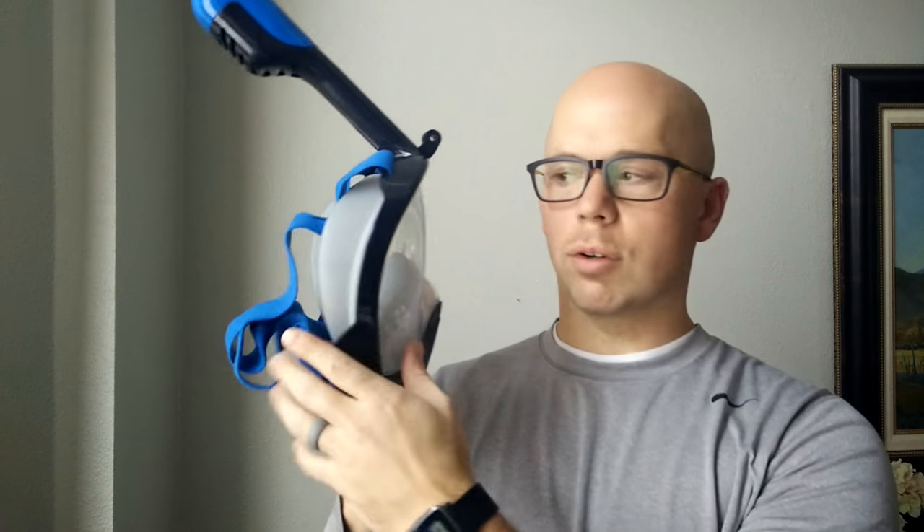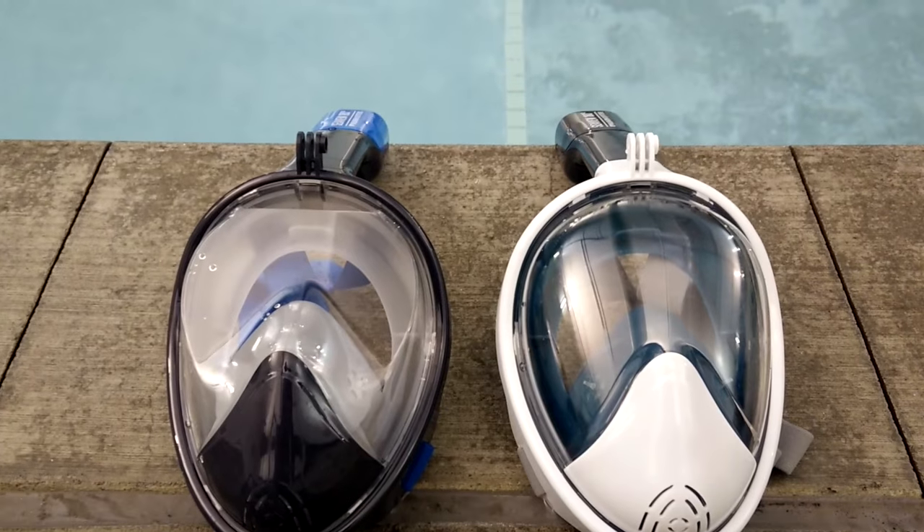Hey guys, I've been getting a lot of questions lately about my snorkel mask video. A lot of people have been shopping around and looking online and they've been finding two different types of masks. The first type has a rounded front where it's kind of curved all the way around, and the second type has a flat front — it looks a little bit more like this, with a flat front on the snorkel mask. A lot of people have been asking what's better and what's the difference between the two.